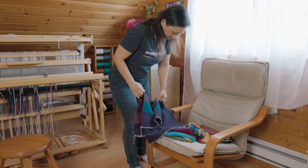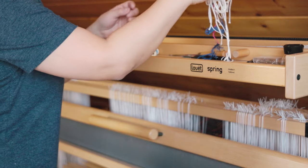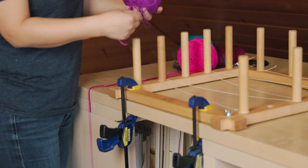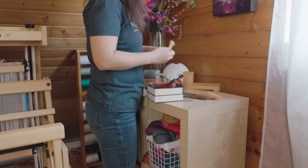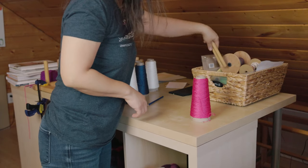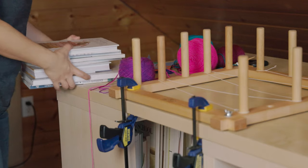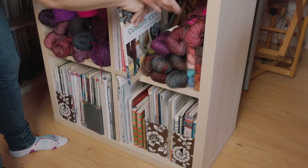Sometimes, in between big projects, I'll try to clean up my attic and tidy my stuff up, wiping away the fibre dust from the previous project, sorting out the yarns that the kids play with while I weave, or organizing the tools and supplies so that they are back in the right places again. I'll try to pause and remember how long I've had something or where it came from, and I try to remember to be thankful for the equipment and the tools that I get to use.